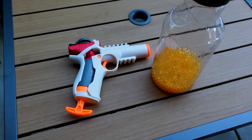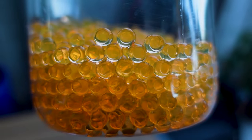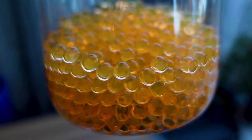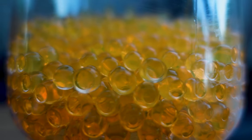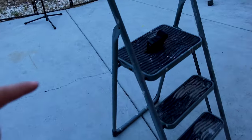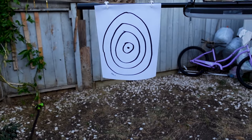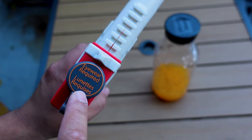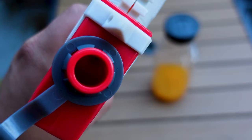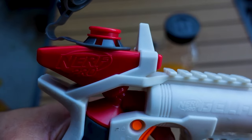Right now I'm at my parents' house in their backyard. I have the gel blaster and the gel balls — I let them sit in water for about two hours. You're supposed to let it sit for three or four hours, but I'm running out of daylight. I have my GoPro ready to film and I have the target set up. The first test is a range test, then the accuracy test. Now I'm going to try to fill the gel balls into the chamber — it's pretty small, so I'll fit as many as I can.